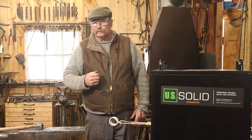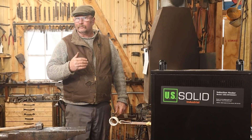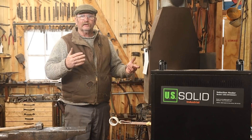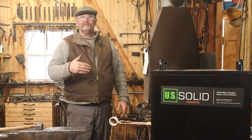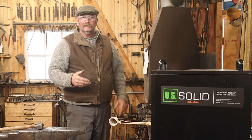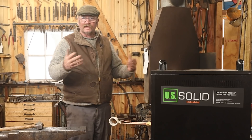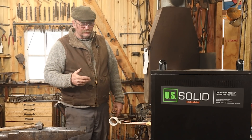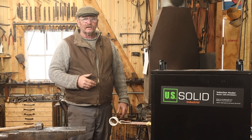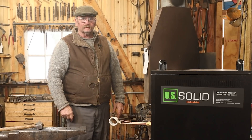I hope you enjoyed this introduction to induction forging. We're going to take a closer look at this and use it in some of the videos — you may not even be aware of it in some videos because it may be off screen, but it is going to get used. I'll try to point out when we're using it so you know exactly which forge I'm using in which project. In the meantime, I hope you have time in your day to get out to your shop. Stay safe, stay warm, wear your safety glasses, and we'll see you for the next one.